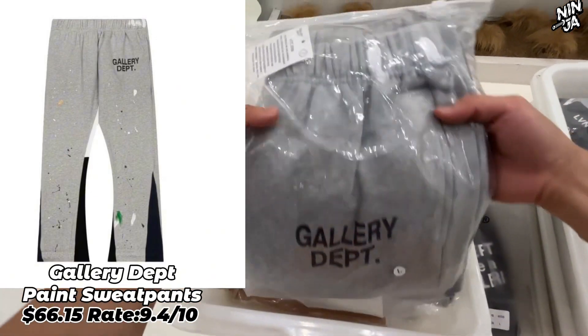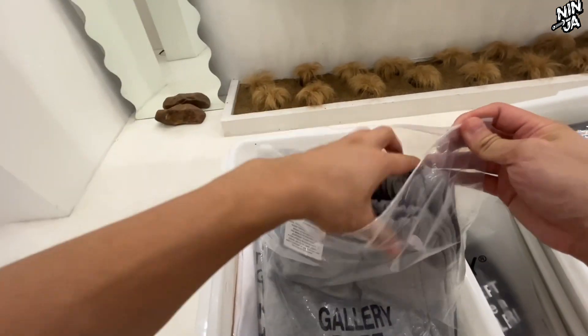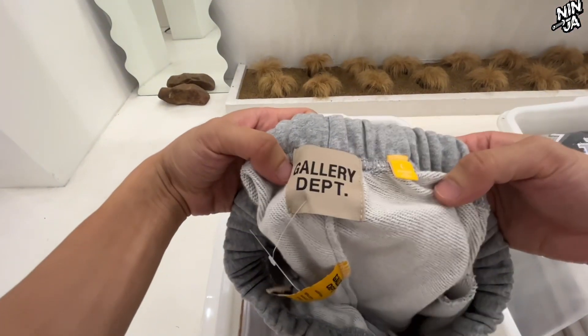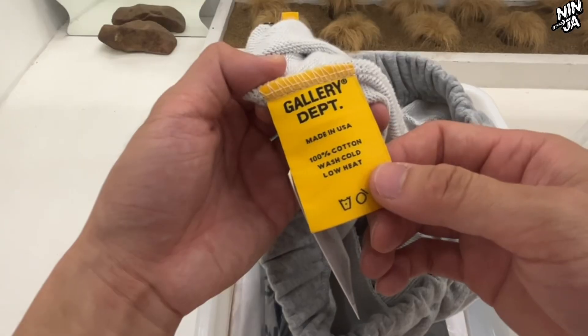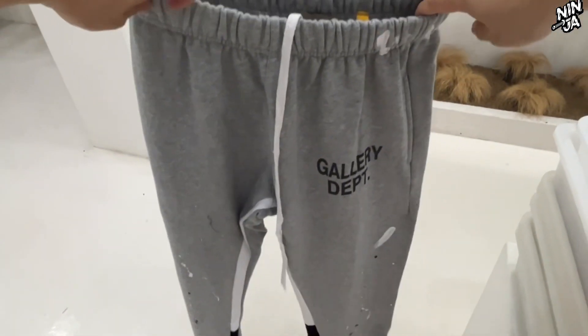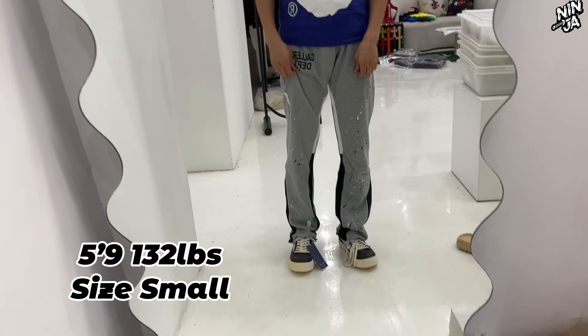Next one is the Gallery Department paint sweatpants, and I give these pants a 9.4 rating. This is a really, really popular one on our website. I didn't notice at first how fire these pants are, but over time you can sell more than 10 pieces each day.